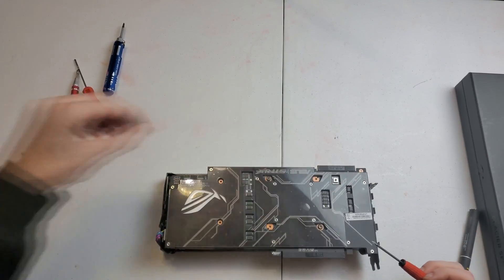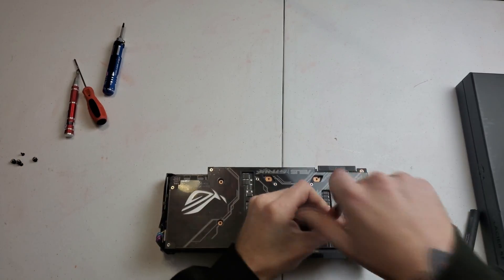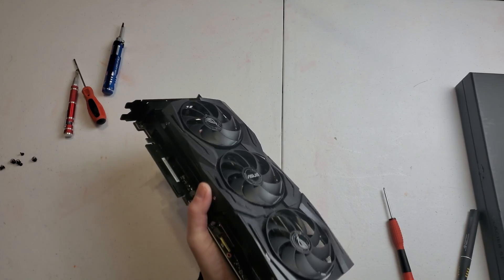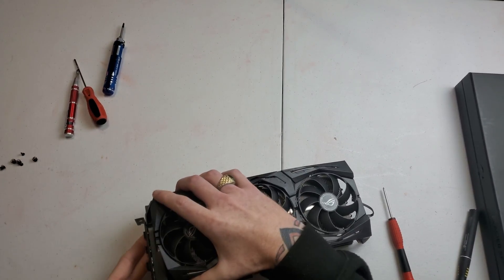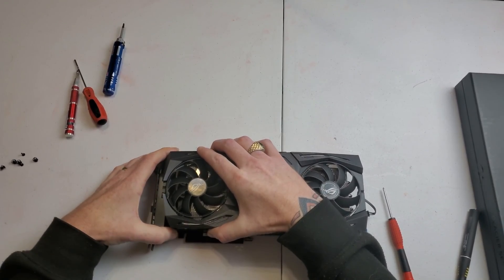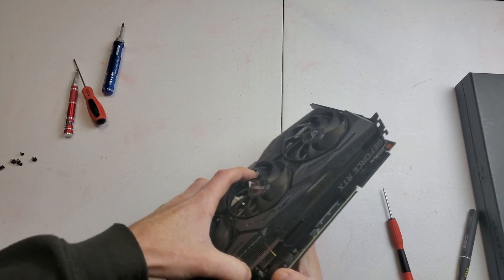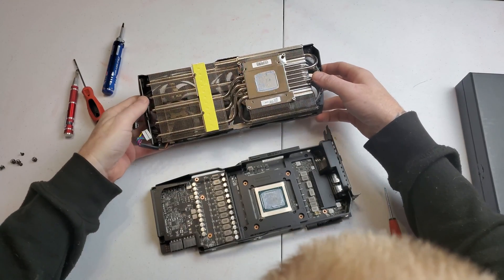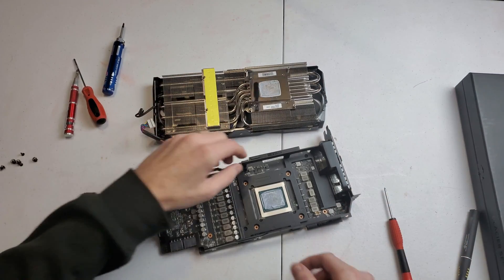When taking these cards apart, be mindful — some of these screws have springs on them, so be careful they can go flying away. I'm going to go ahead and get these two plugs in the back, then twist the cooler rather than yanking on it, because twisting breaks that bond with the thermal pads and thermal paste.